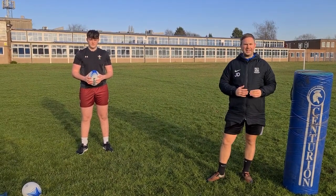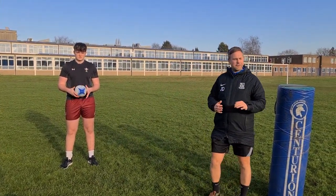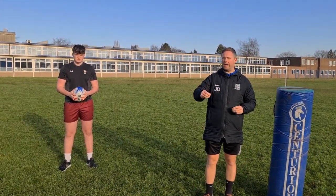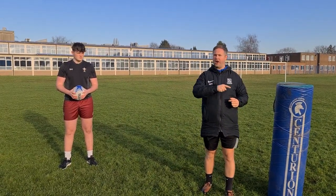So we're going to look at the one-handed carry. This allows the player to have a hand free for a hand off. This type of technique is trying to actively go around the player, unlike the two-handed carry where it's going to run into the player — this is trying to go around him.